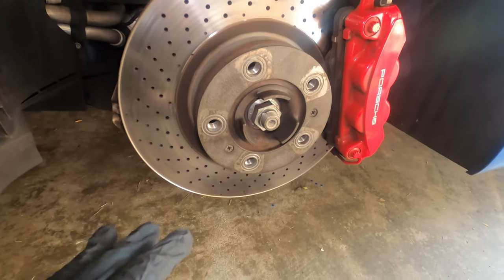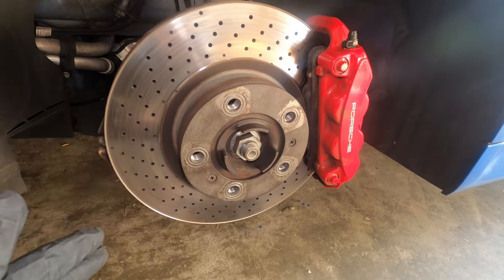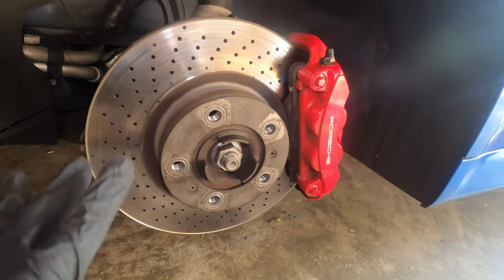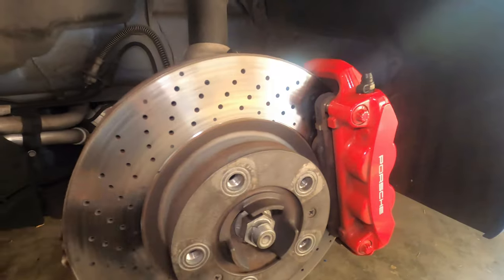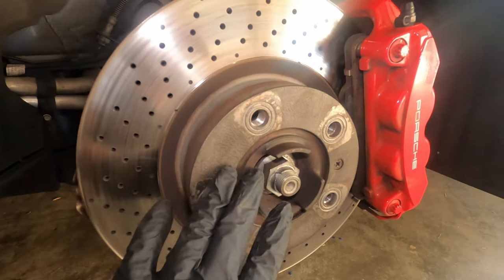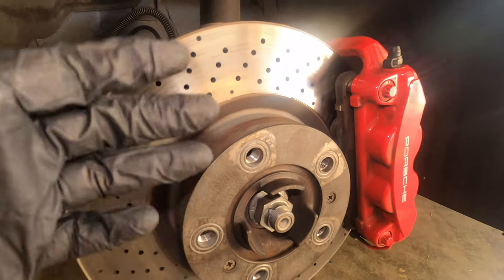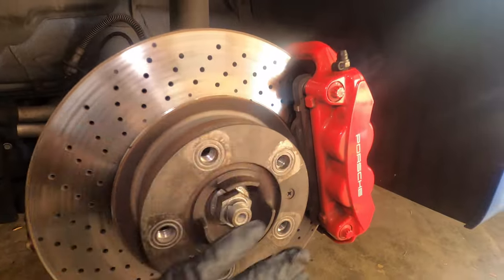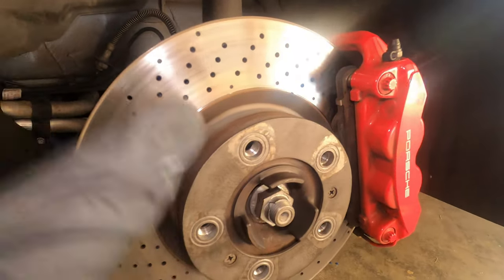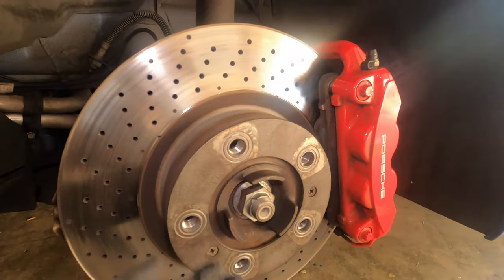Something important I wanted to emphasize: whenever you are installing wheel spacers, there are a few things you need to make sure of on the wheel hub. First, you have to make sure that you clean it up using a wire brush. That will prevent shakiness when you install the wheel spacer and drive at high speed. A lot of times people install spacers without doing the cleanup, and then when they drive, they have wheel shaking.